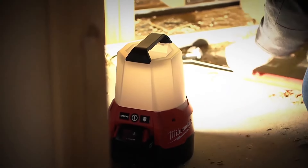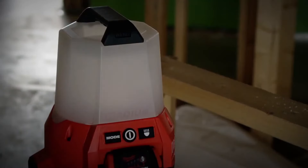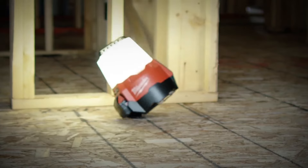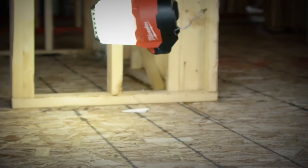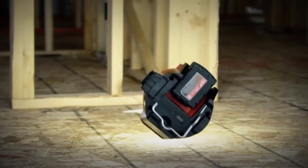Use this compact light down on the floor or hang it overhead. We understand that tools on the job take a beating. A high-impact polycarbonate lens has been designed to withstand drops and other tough conditions on the job. Milwaukee Lighting is built to survive.